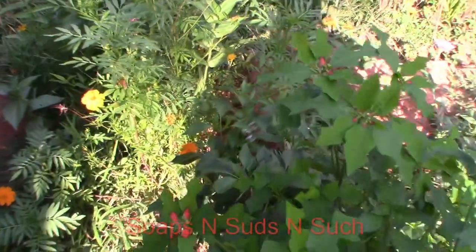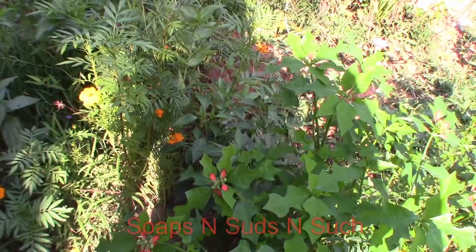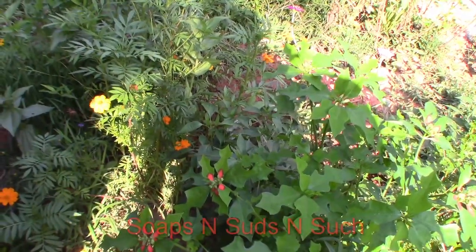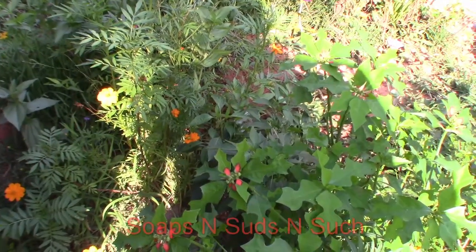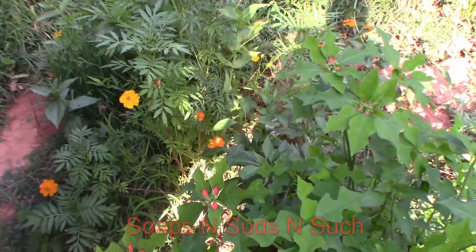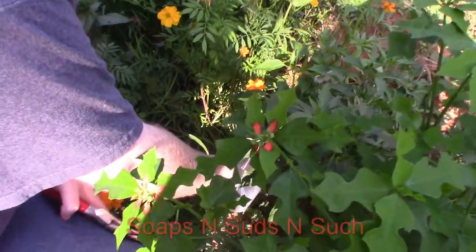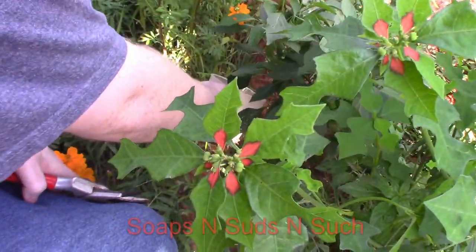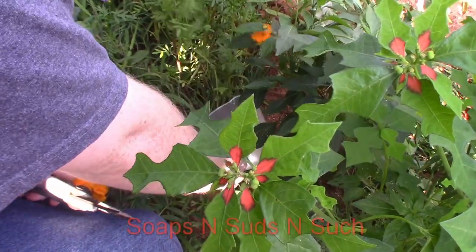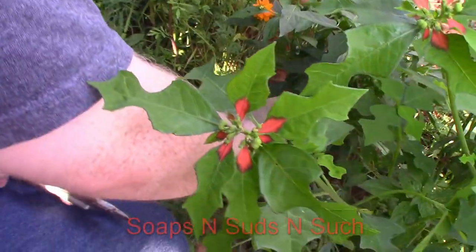They're needing seeds bad. We're gonna clip this one off and I guess we'll be having a taste test. We'll clip them both off. Oh, we let it shrivel too much - but we got another one over there.